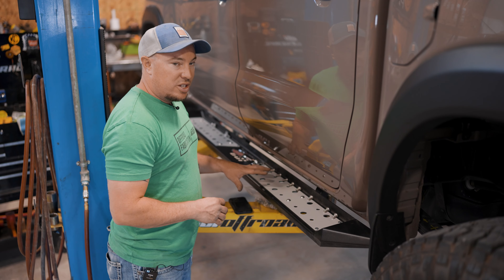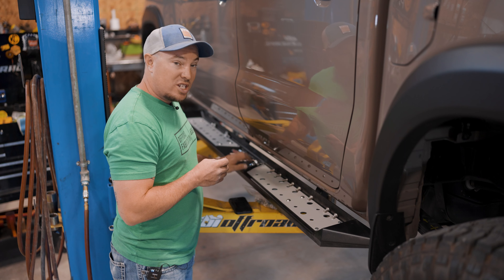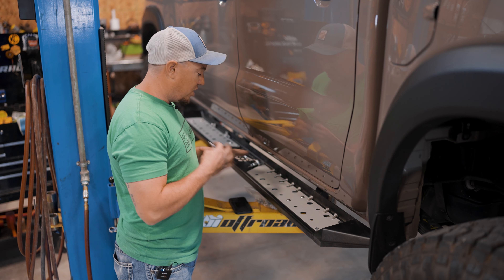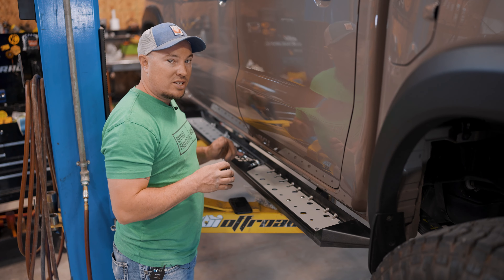Now we'll install the rest of the top plate hardware using the same Vibratite, a 7/32" Allen, and a 9/16" wrench to get everything tight. Once that's done, we'll jump to the other side and do the exact same process.